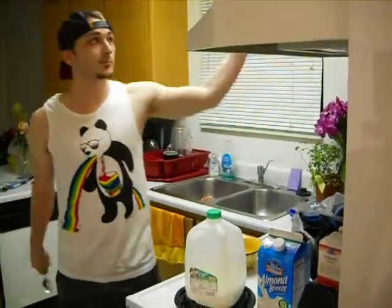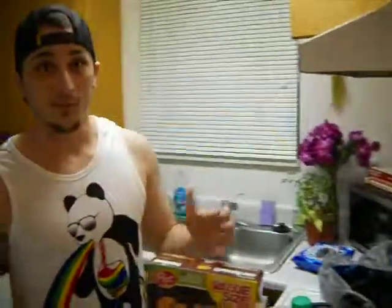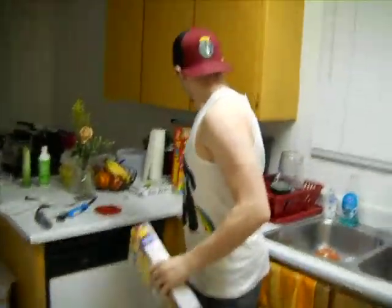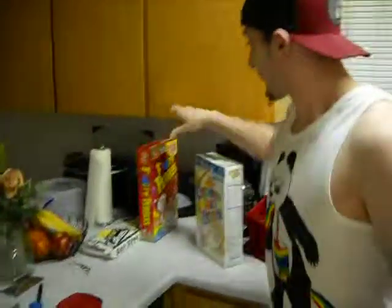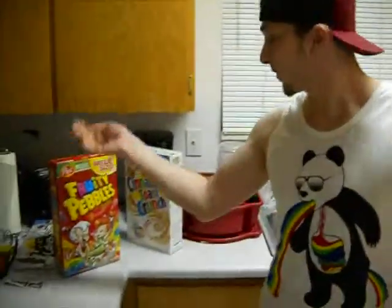Next, you have to get cereal. I'm using Cocoa Pebbles here — there's lots to choose from. You can get Cinnamon Toast Crunch, Fruity Pebbles, and millions more. They're made by Post, Kellogg's — you can find most of these at your typical grocery store.